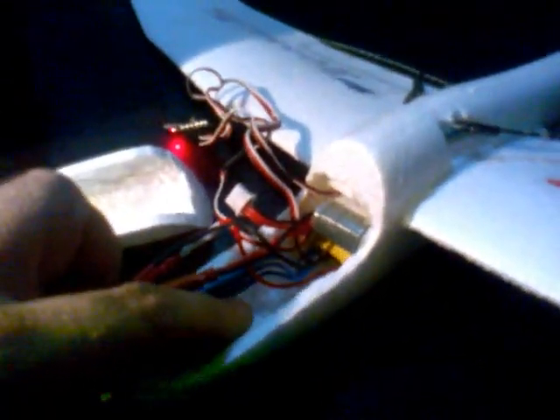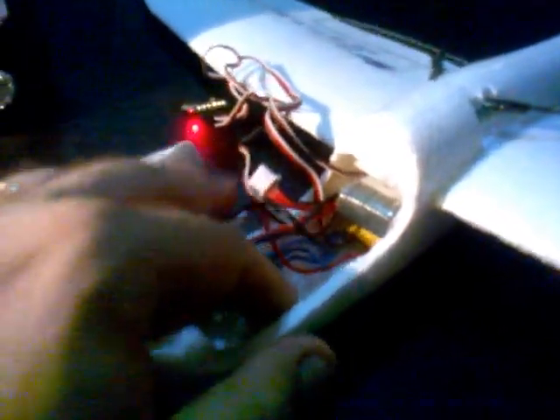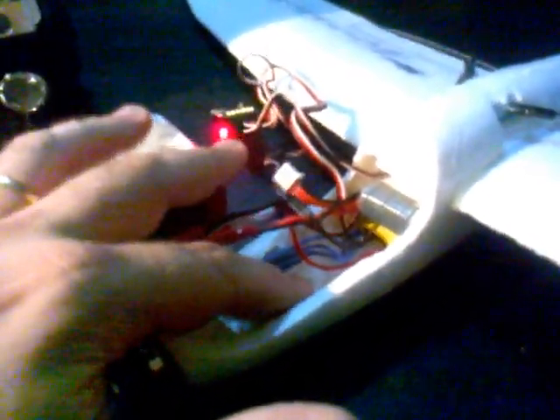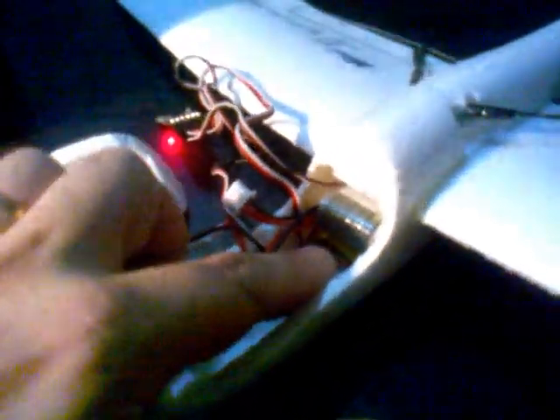It doesn't come with this slot. There's the canopy over here, and you have to carve it through. I find it easier to do with a hot soldering iron — you can carve it through by heating and melting the foam, and when it gets cold it becomes almost plastic. So it's quite hard inside. There's a battery and beneath it is the speed controller. You can see that yellow thing over there.